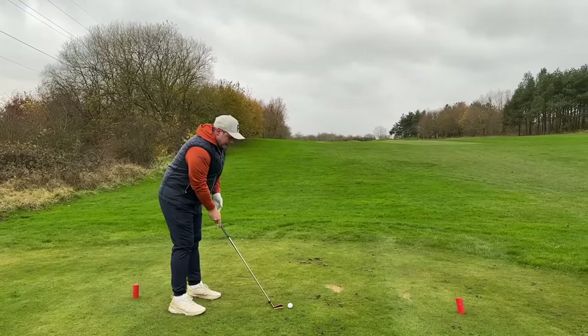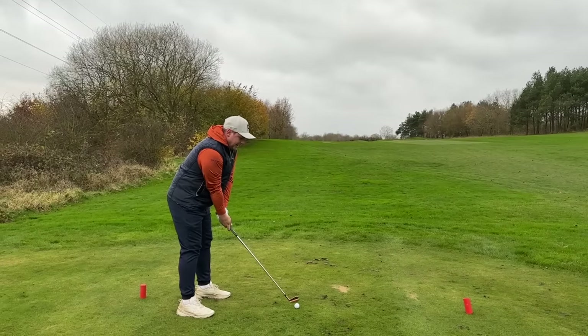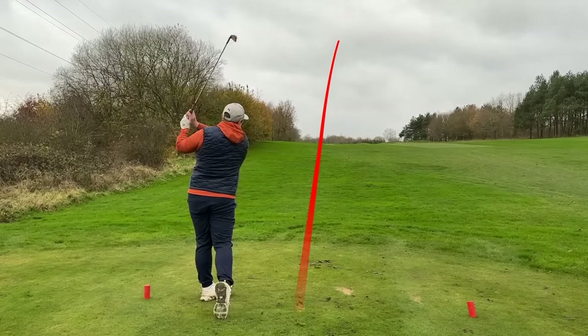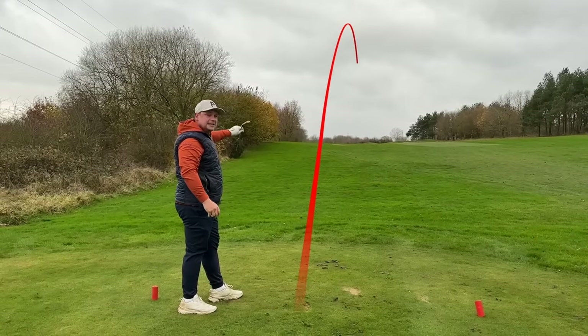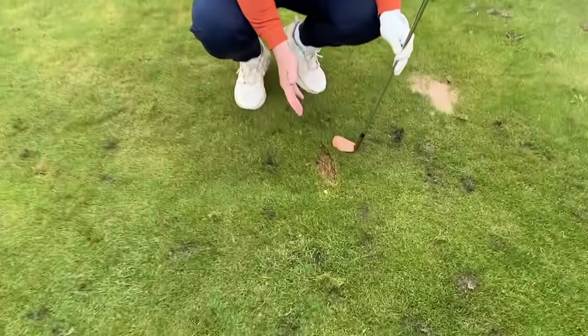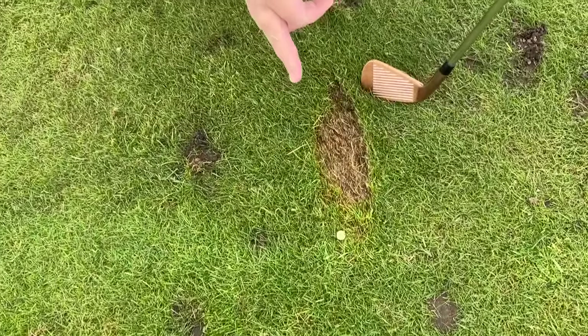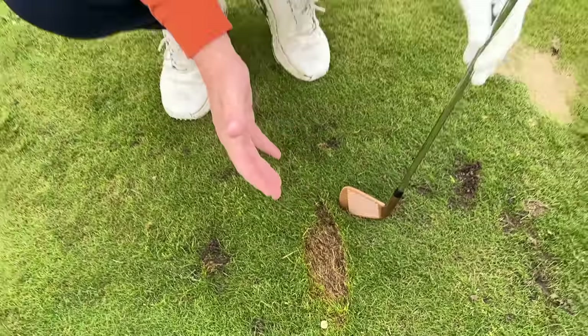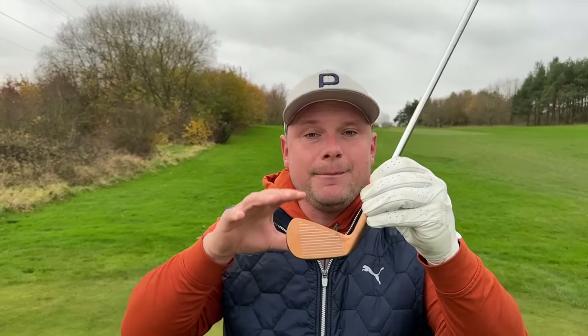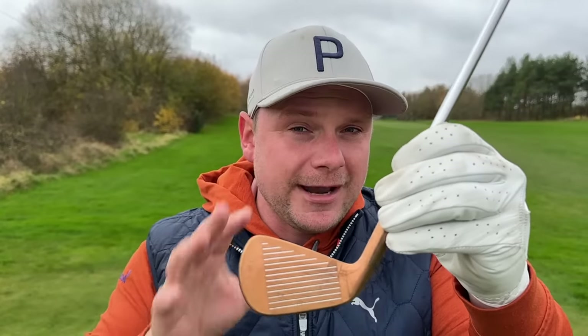One of the things I really like about the four iron is looking down at it — it doesn't feel too difficult. You can see a gorgeous ball flight there. One of the big things I love about these irons is turf interaction — I've exited ever so slightly left and taken a lovely divot. The prototypes have white grooves in them, which might not be correct when we see the actual irons come at some point in 2024.